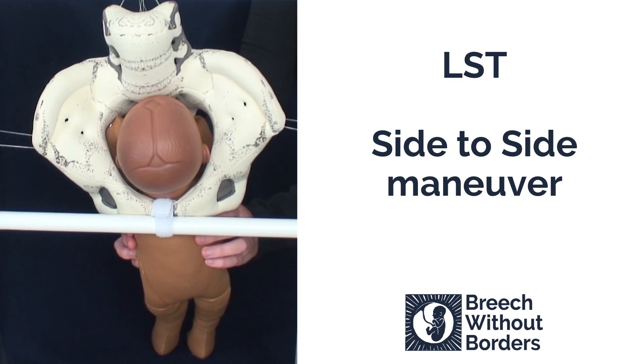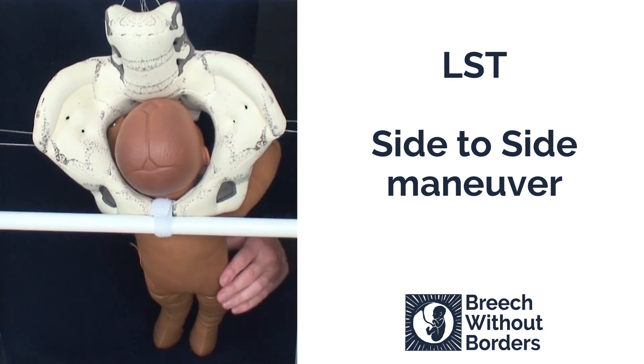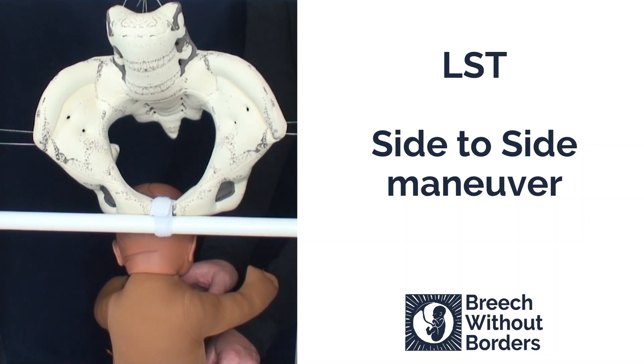At this point, the arms will both be in front of the face, ready to be born, either spontaneously or with a simple arm sweep and, if necessary, a shoulder press.